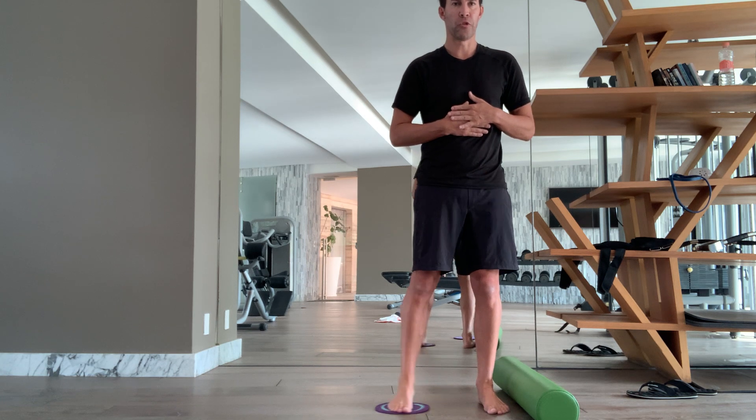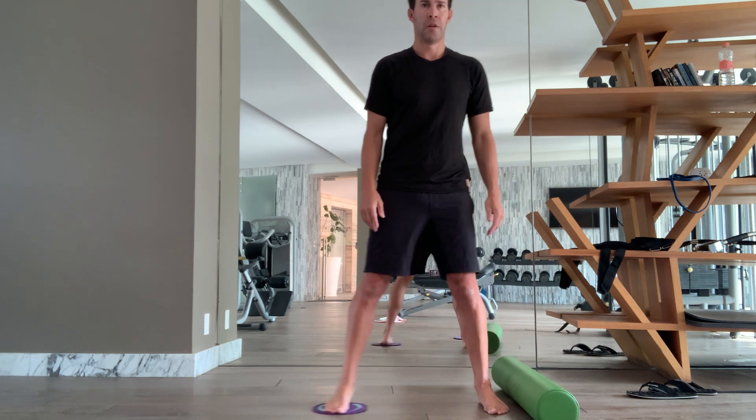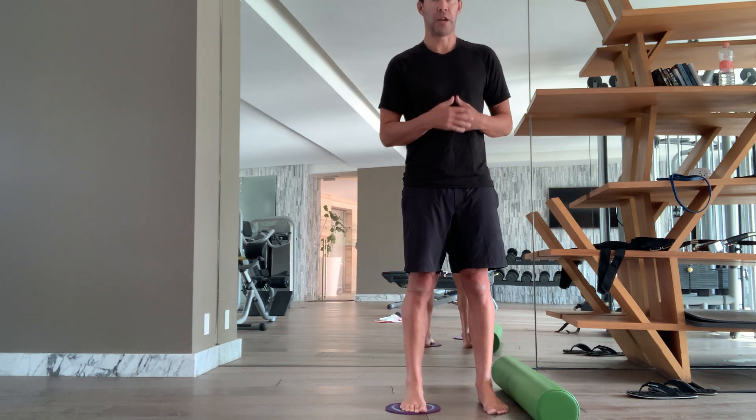Then you're going to slowly push the reformer out as far as you are comfortable. Thinking about zipping up from the center, pull that foot in, stand tall, and back out. So pushing off your standing leg and then pulling with that leg and the leg that's on the reformer, and then come back.